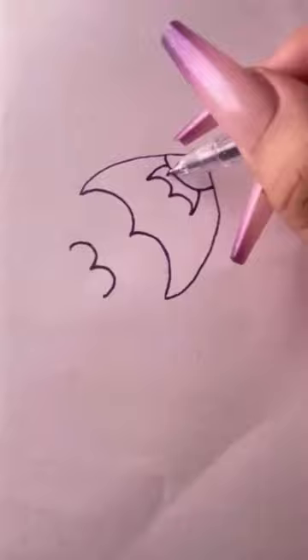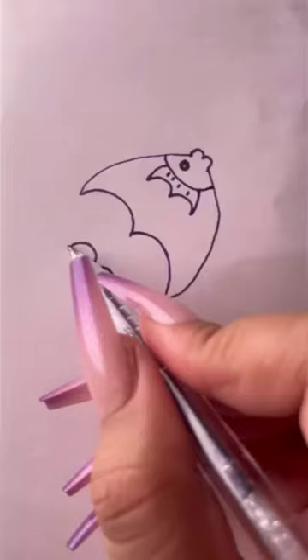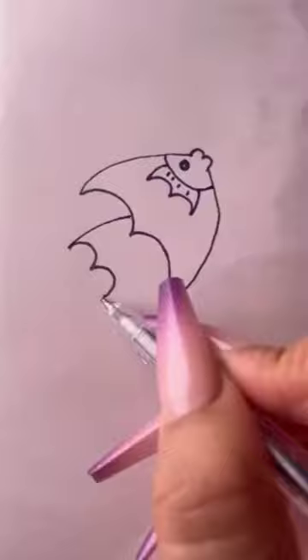Draw the eyes, draw the dorsal fin, draw the fish tail, and then draw a few small bubbles. Fish painting, finished.